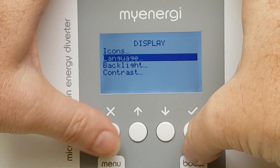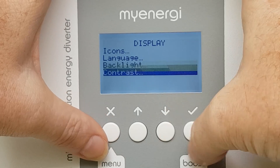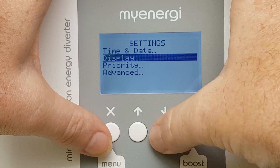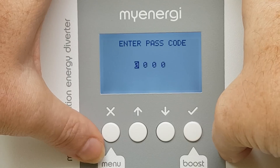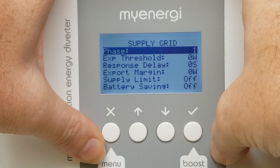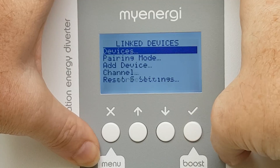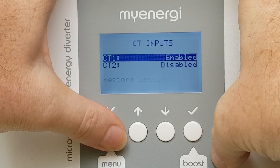Back out again: language English, backlight — I've got that set to permanently on so I can do some videos. Contrast, priority: heater one, heater two, so you can set your priorities up. Advanced: passcode is four zeros, grid supply. Link devices — we can actually add devices, CT inputs.